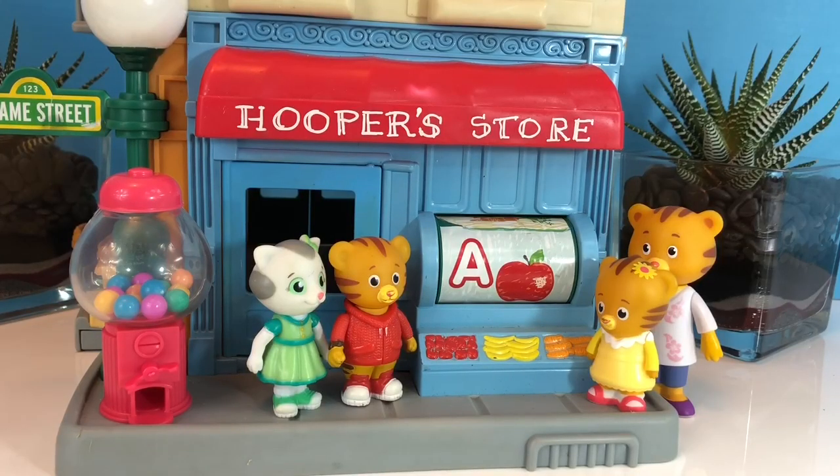Hello and welcome to Tiny Treasures. Mom Tiger is shopping for groceries at Hooper's store today, and Daniel Tiger, Katerina Kitty, and Baby Margaret use it as a learning opportunity.